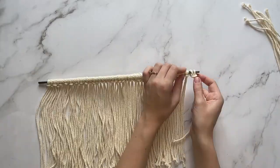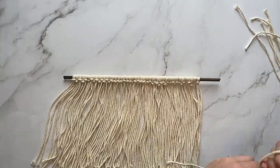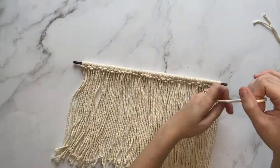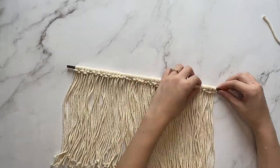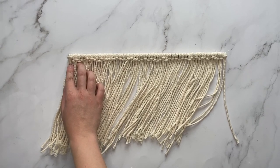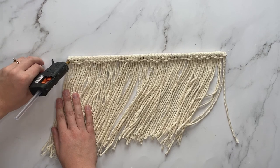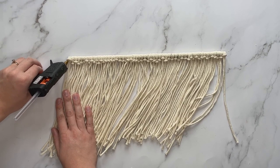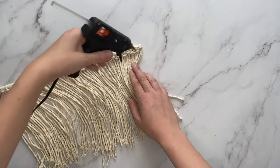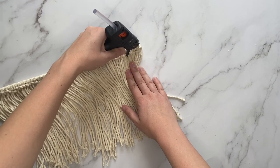Once you start getting towards the end and don't have as much room, push all the knots close together and towards the middle so that none of them fall off the ends of the wood. When you get to the end, you can space out your knots more appropriately. On each end of the wood, adhere the macrame with some hot glue just so that both ends are secured and won't fall off.